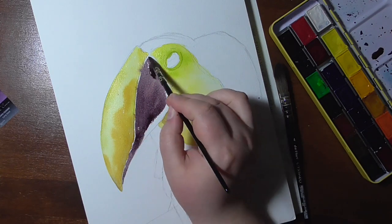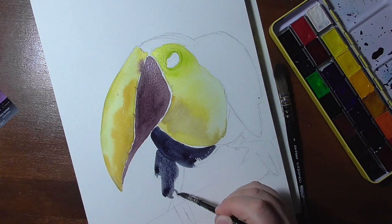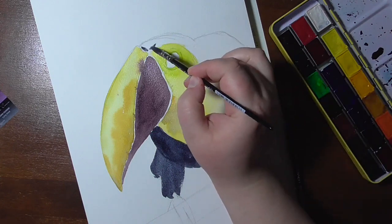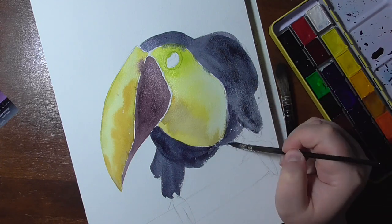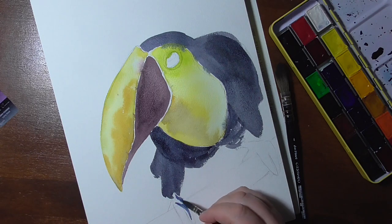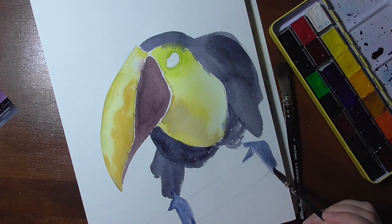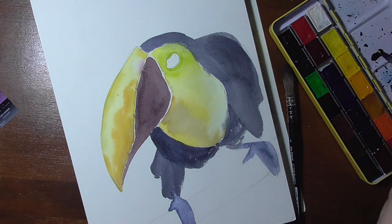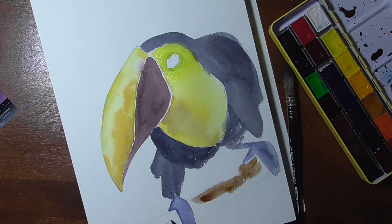Nevskaya Palitra says the binder is a synthetic binder and gives no other information about what may be contained in these colors. I know the White Knights use gum arabic and honey for the binder, but these ones seem not to do that, though they react very similarly to the White Knights, which left me a little confused. That's why in the watercolor database I have added 'unknown' as the binder information, because I have no confirmed information on what is actually in these paints.